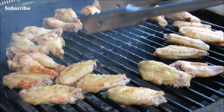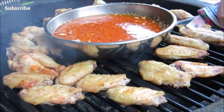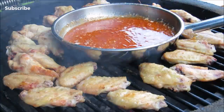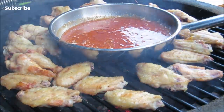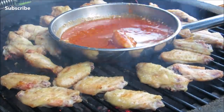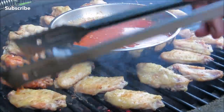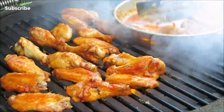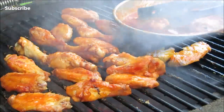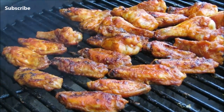After a total of 15 minutes and a couple more flips, our chicken wings are about ready to be sauced. I'm going to heavily sauce each wing and then put it back on the grill for 5 more minutes. Continue this process until all the wings are coated. For an extra layer of flavor, I dip the wings into the buffalo sauce one more time, and after a total of 25 minutes, our wings are done.